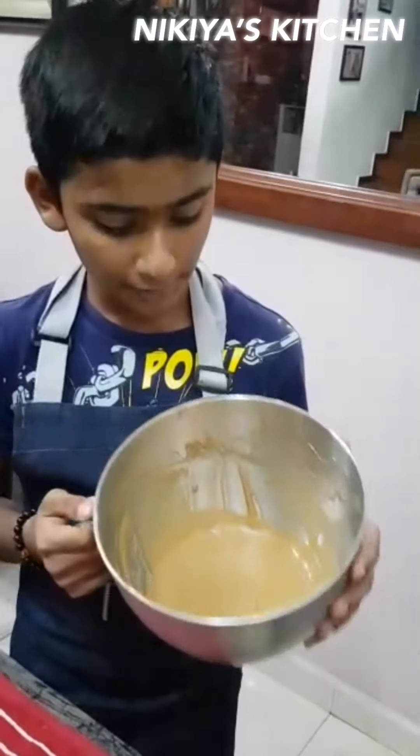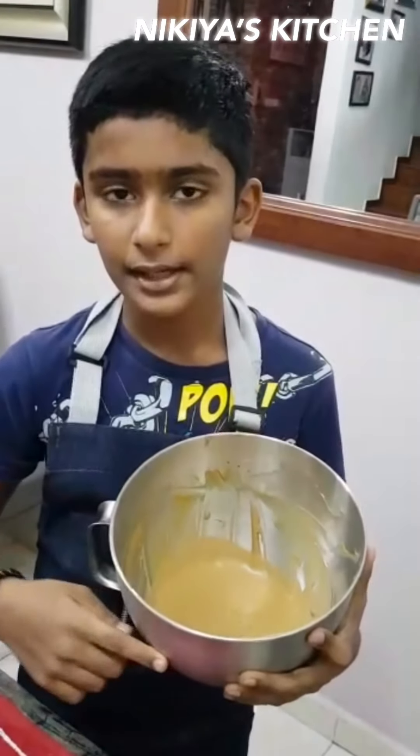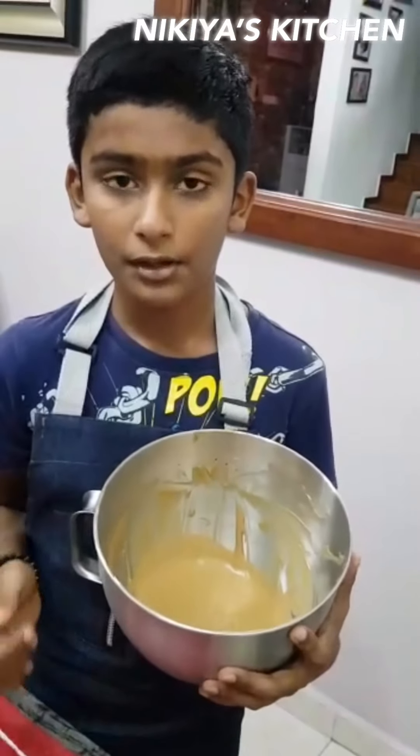Now the mixture will look like this. Now we are going to mix this mixture inside the whipping cream, and don't over mix it.